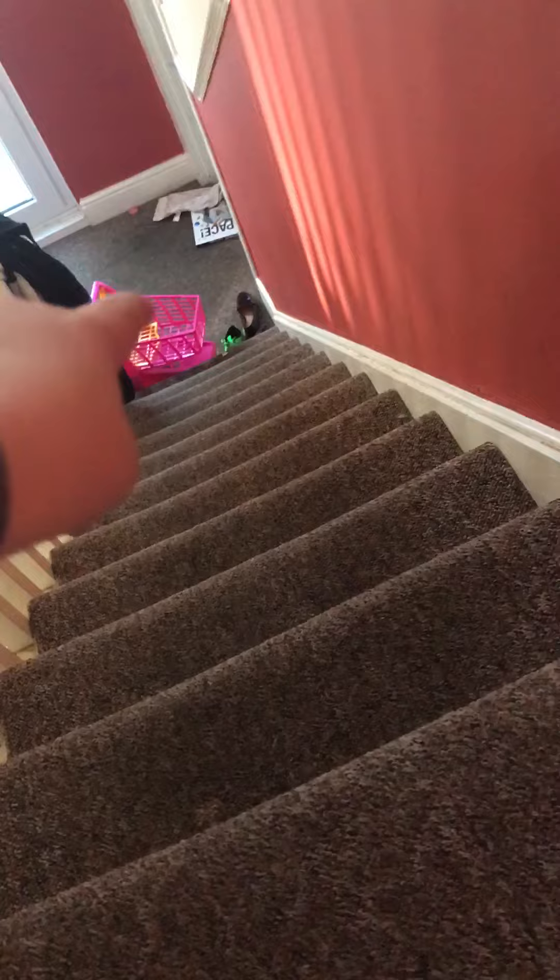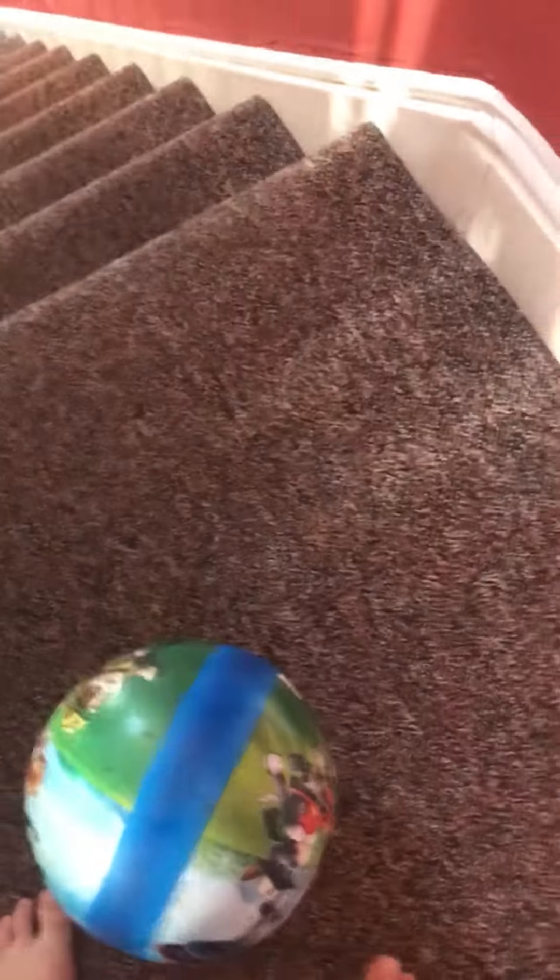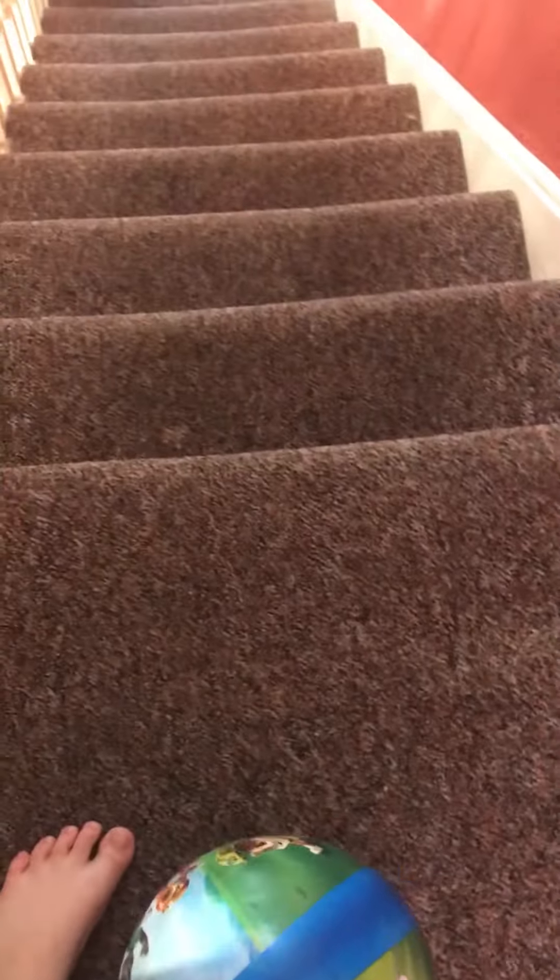Hello, this is Liam and welcome to another video. Today's video is a bit different than usual because what we are doing is clicking that ball down into the pink trolley from the top of the stairs. My turn first.